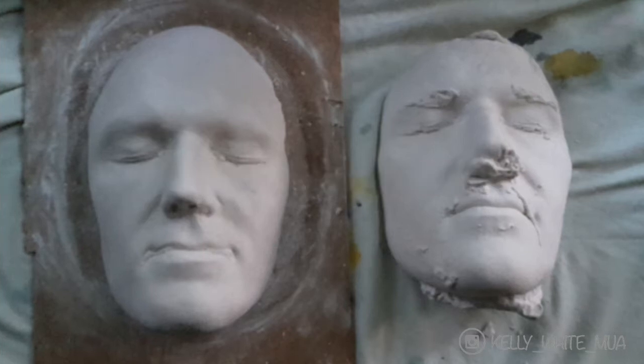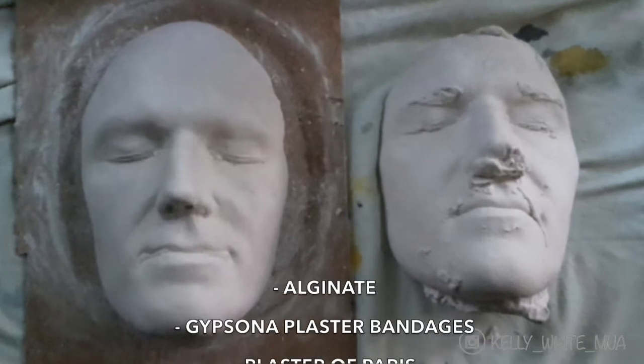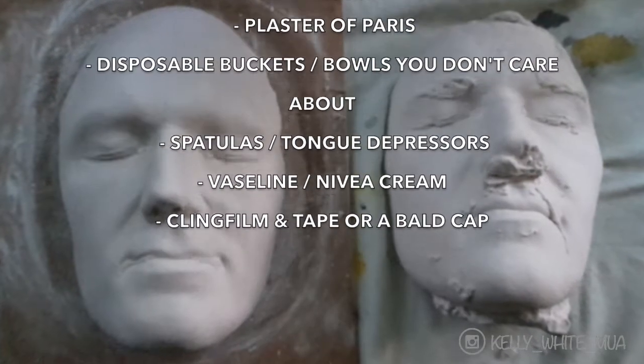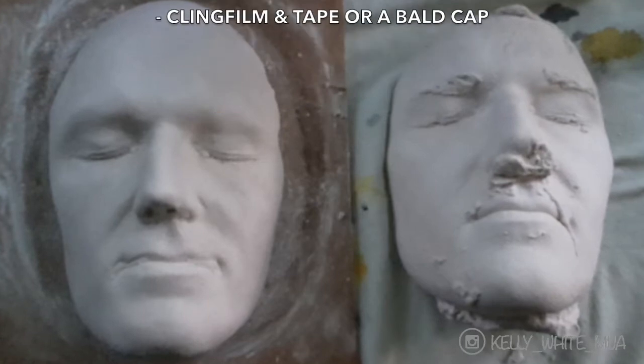The list of things that you need is fairly short. You'll just need alginate, gypsum or plaster bandages, plaster of Paris to fill the cast afterwards, disposable buckets or bowls that you don't care about, spatulas, Vaseline, and cling film and tape or a bowl cap.